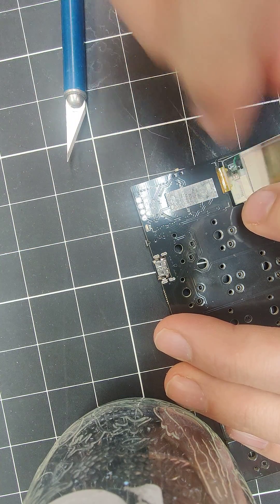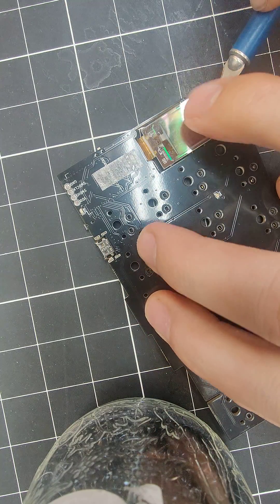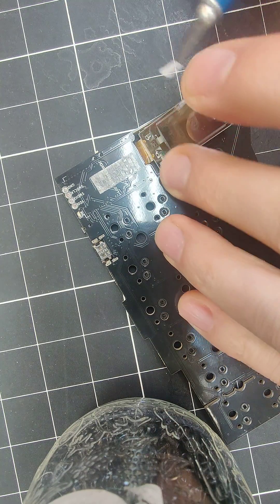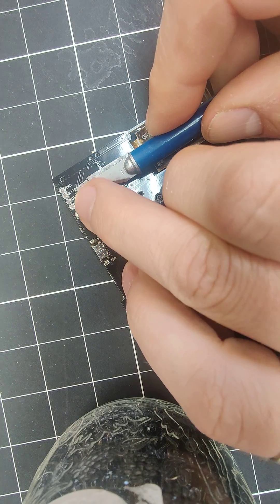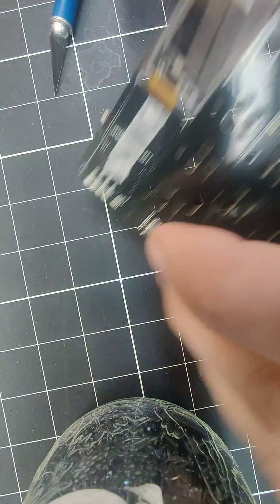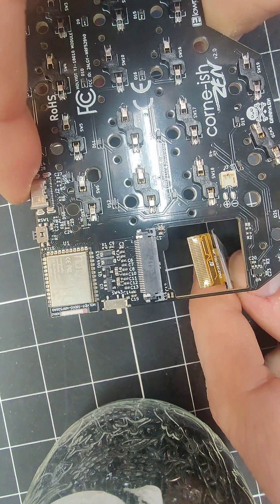You should be able to reuse that adhesive. This one had some adhesive stuck to the bottom of the screen so I'm just gonna pull that off and stick it up here again, and then all that's required on the bottom is to pull it out.